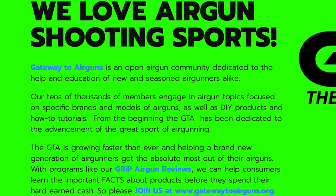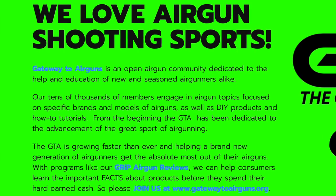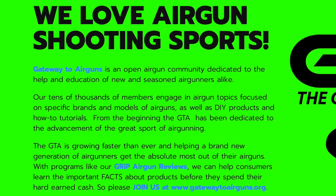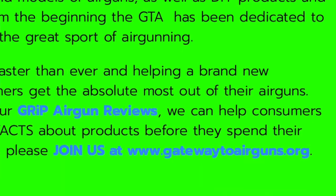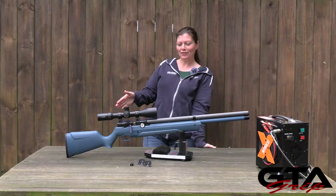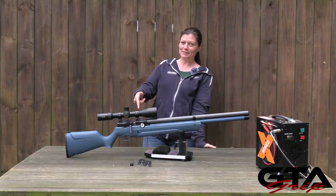Really quick, I want to say thank you to Gateway to Air Guns for making this video possible. Go check them out, guys — www.gatewaytoairguns.org.